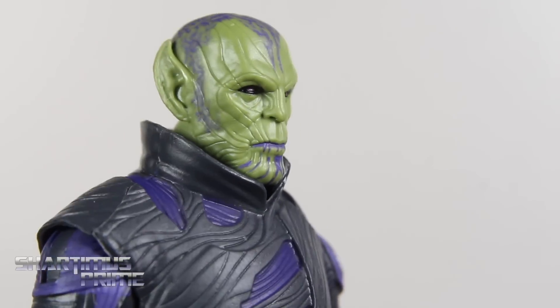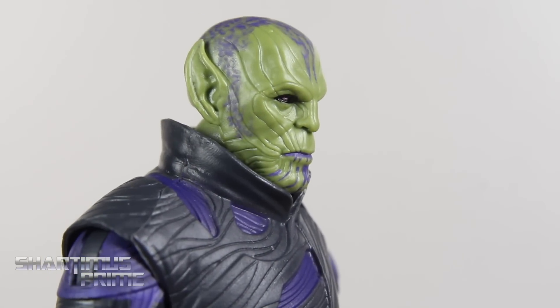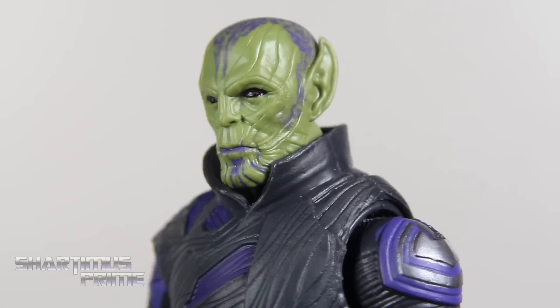I really like the line work in here. I'm not seeing any cybernetic components or anything like that on his face or on his head — unless I'm missing something. But yeah, in the comics he definitely has like a cyborg look going on with half of his face.